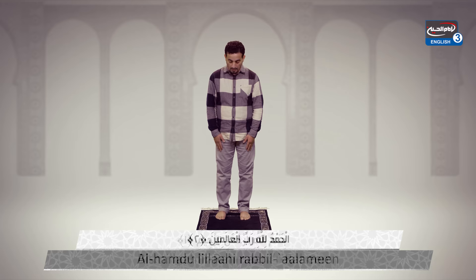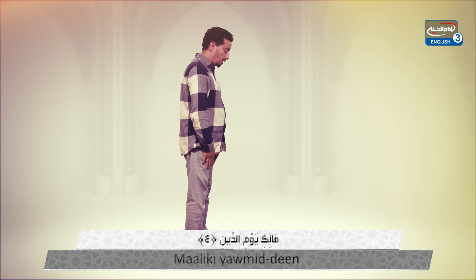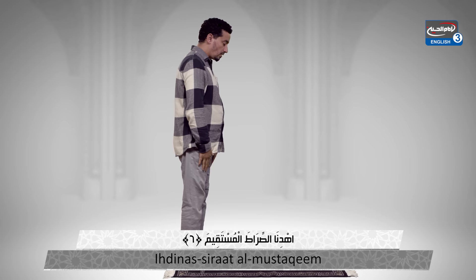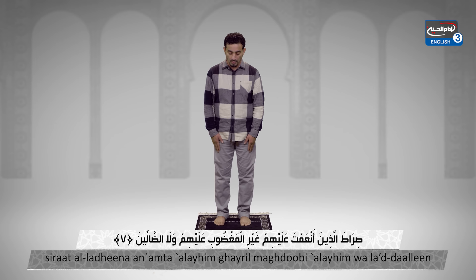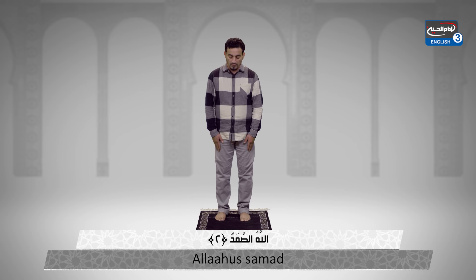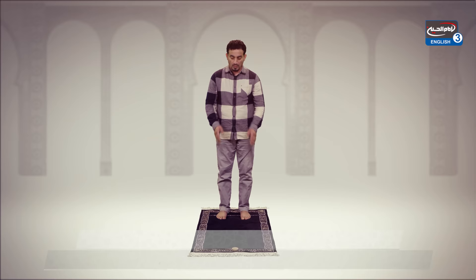Bismillahirrahmanirrahim: Alhamdulillahi rabbil 'alamin, al-rahmanirrahim, maliki yawmiddin, iyyaka na'budu wa iyyaka nasta'in, ihdina al-sirat al-mustaqim, sirat al-lazina an'amta alayhim, ghayril maghdubi alayhim wa la al-dallin. Bismillahirrahmanirrahim: Qul huwa Allahu ahad, Allahu al-samad, lam yalid wa lam yulad, wa lam yakullahu kufuwan ahad.